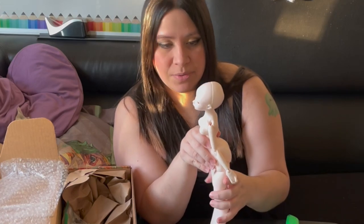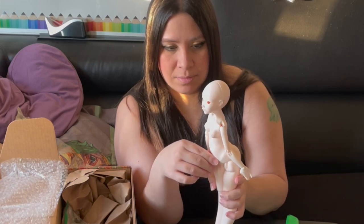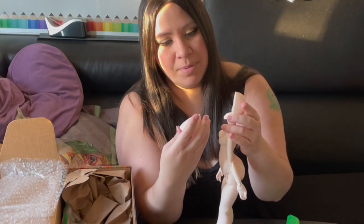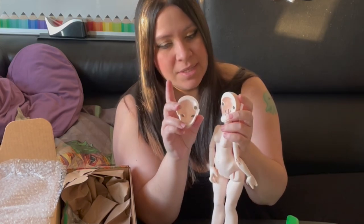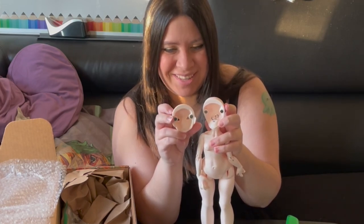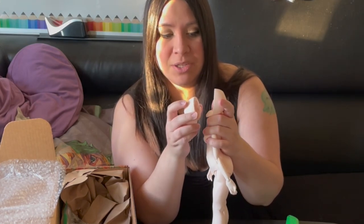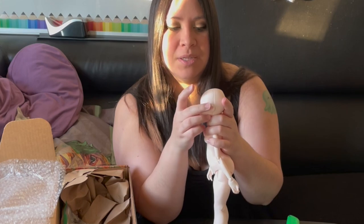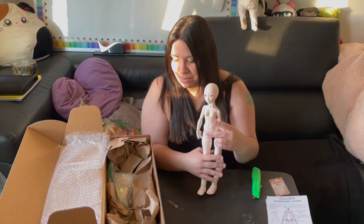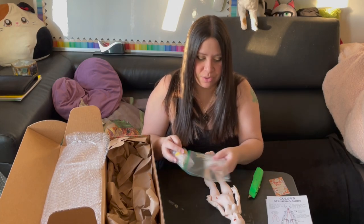Okay, this is her face from the side. Here is what her head cap looks like off — it says 'Airy' on the inside on the face plate, so not a head cap, a face plate. She's got an S-hook in here. I can tell you right now the magnets are really, really good because it took me quite a bit of pressure to take her head off.